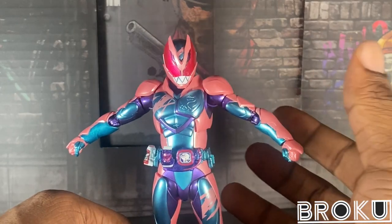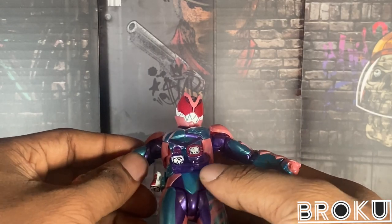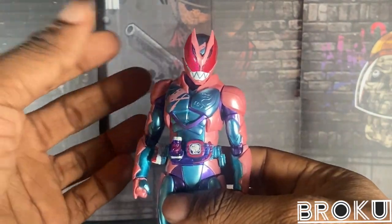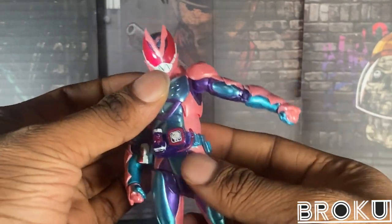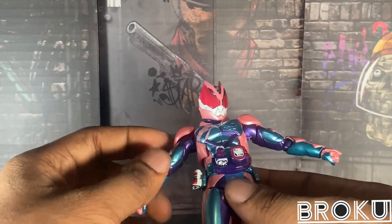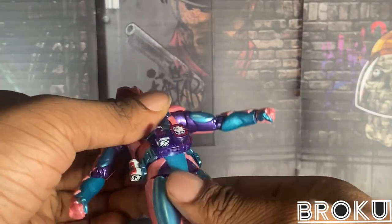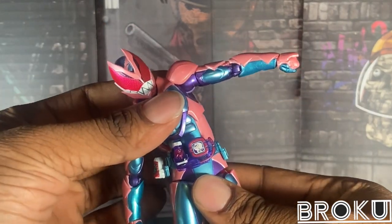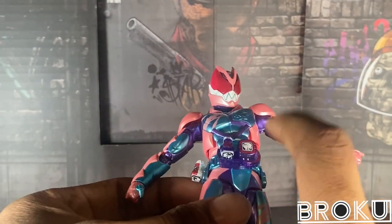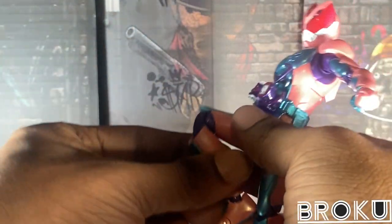I know there's a mod you can do with this figure to modify one of these shoulder pads to make his arms go fully up, but I'm not going to risk that — I don't want to damage it. This is how far Revy goes; it's annoying. He's also limited due to the belt. Just keep that in mind. This is how far his arms go, and his knees go.